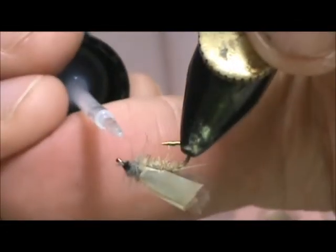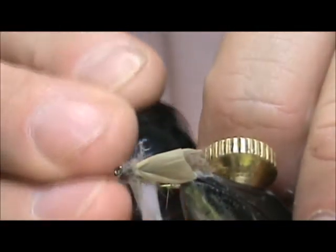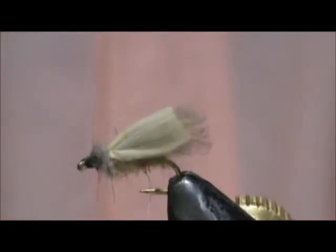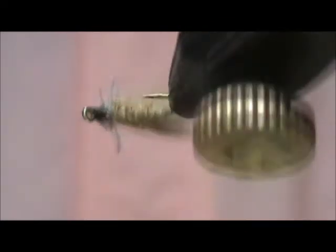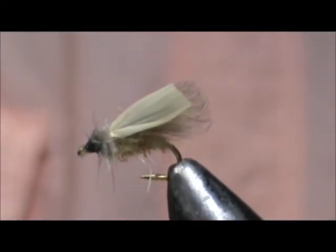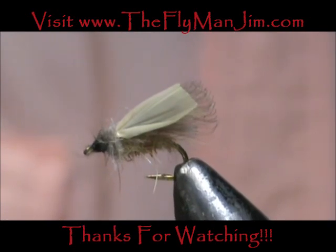And here we have a garbage bag tent wing caddis. I hope that you learned something from this video. Please subscribe to my channel, refer me to your friends, leave comments, questions, and suggestions — and most of all, thank you very much for watching.